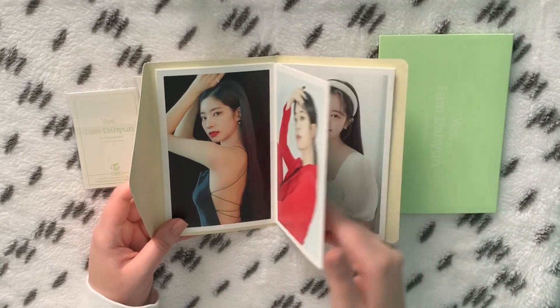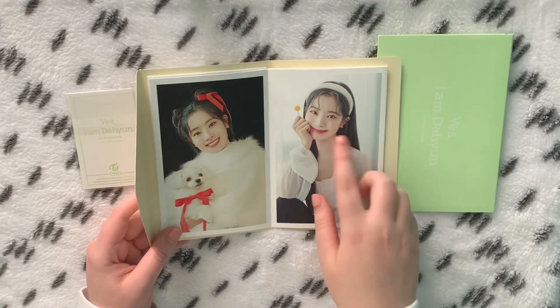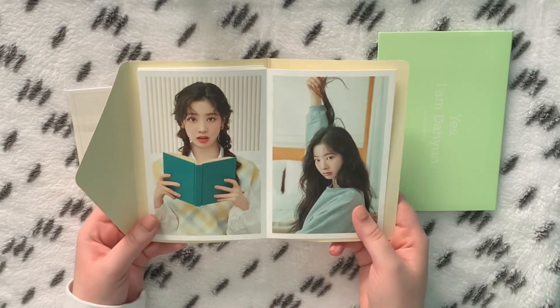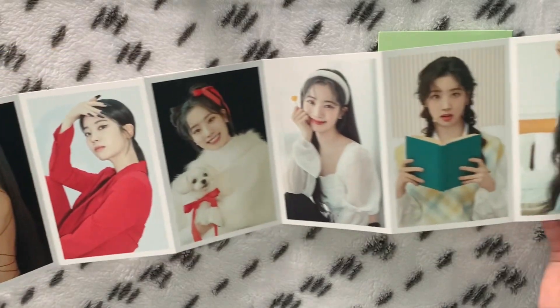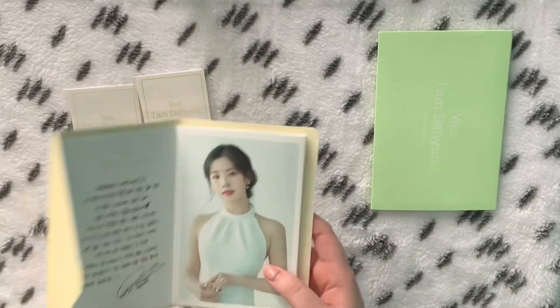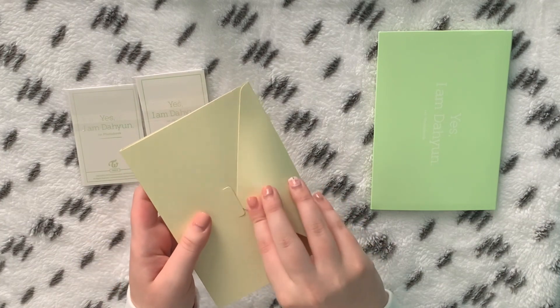I cannot with this one, she just looks — oh my god. These are just the postcards and that is so cute. These pictures — they all have the same back. This just needs to go in my binder but I really don't want to rip this apart. That is stunning and amazing. Cute little envelope too.